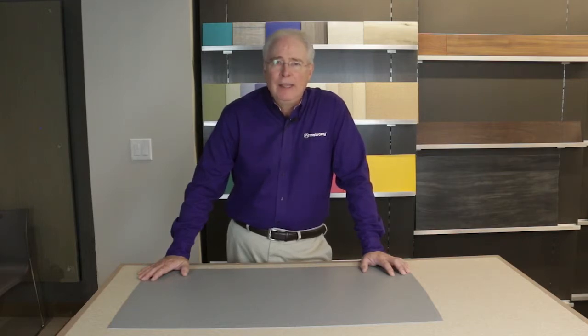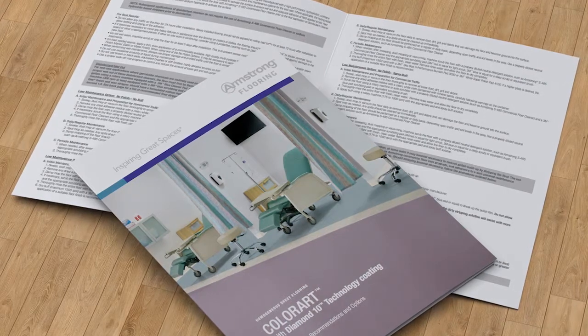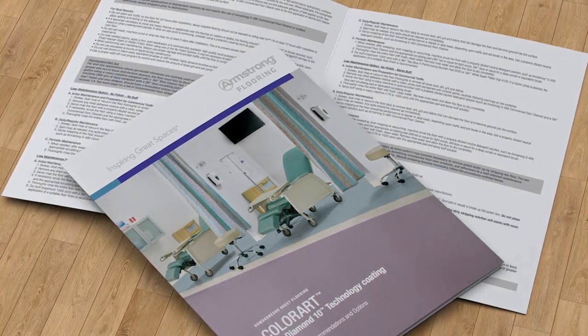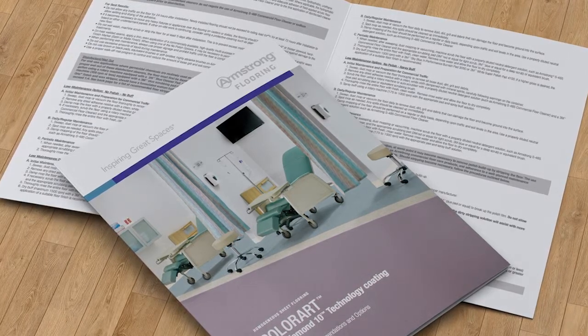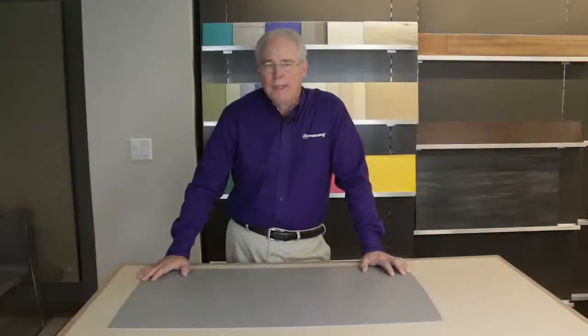So there you have it — a quick rundown on the maintenance options, procedures, and differences for the new ColorArt Medintec and Medintone with Diamond 10 technology coating. Detailed information about our maintenance procedures, as well as a list of suitable sodium hydroxide based strippers, can be found in the ColorArt Medintec and Medintone with Diamond 10 technology coating maintenance and process recommendations brochure, available on our website. Thanks for watching.